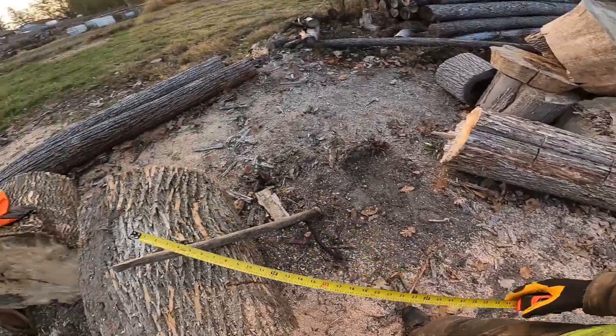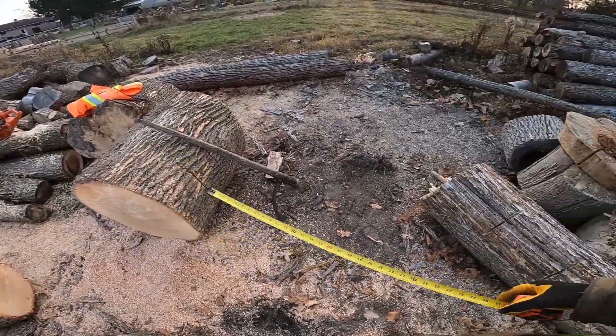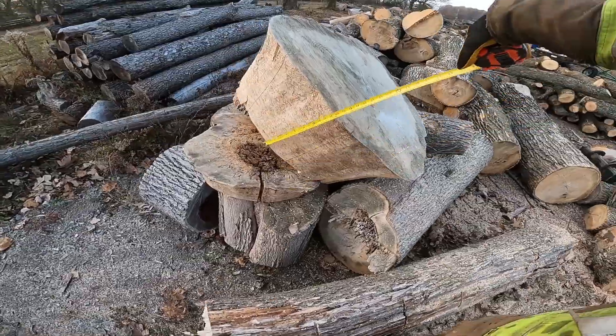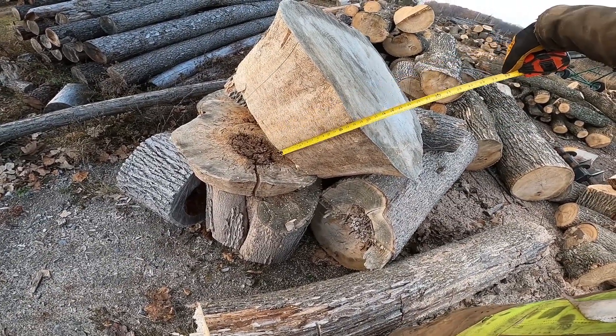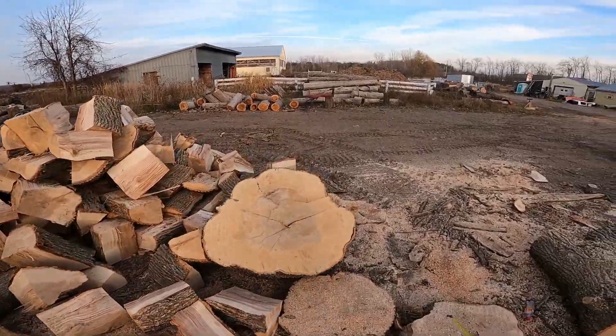We are not doing these today. We'll probably mill those in another video later on. That one's 14 inches — that's pretty good, actually. 14's good enough for firewood.